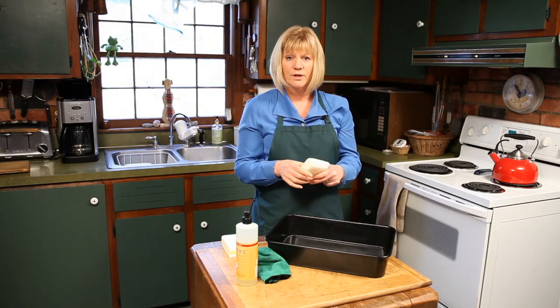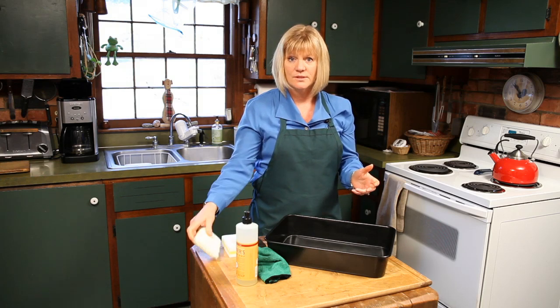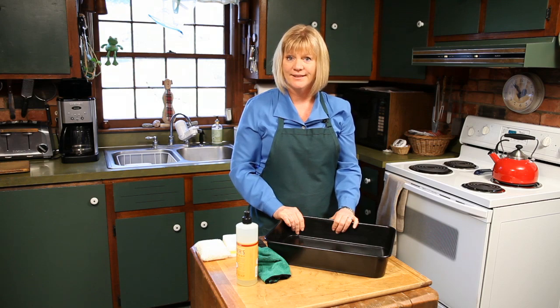Then you just give it a quick rinse, dry it, and put it back away. It's a simple thing — lots of don'ts, but really easy to clean. My name is Leslie Reichert, The Cleaning Coach, and I wish you happy cleaning.